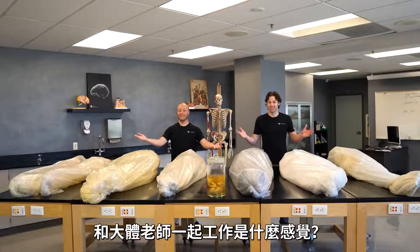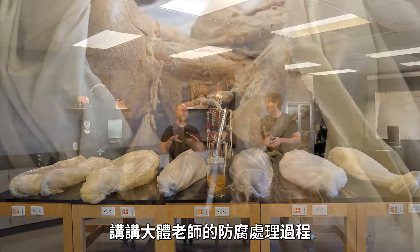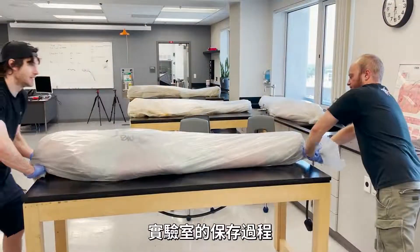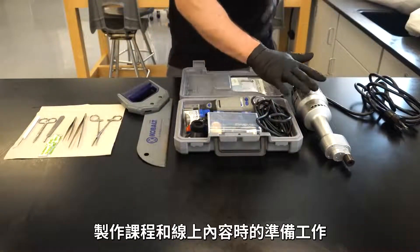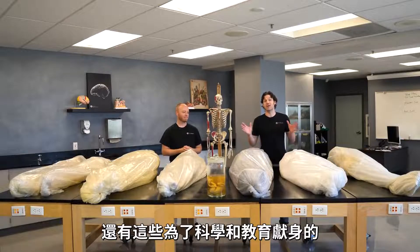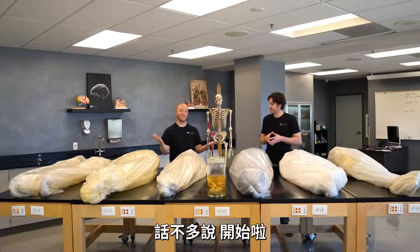What's it like working with dead bodies? This is a question we get all of the time. So in today's video, we're going to give you a behind-the-scenes look and discuss the basics of the embalming process, as well as talk about how we take care of the cadavers and store them here in our lab. We're even going to talk about the dissection process and how we prep the bodies for our courses and our online content, and even include a little bit about the story of these amazing body donors who donate their bodies to science and education, which will include a little bit about what they passed away from.